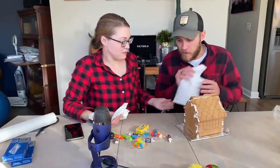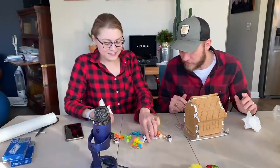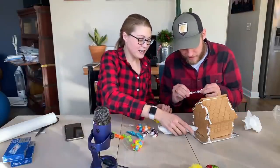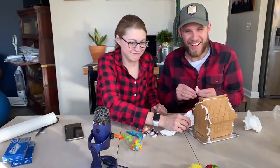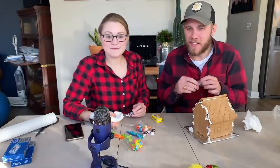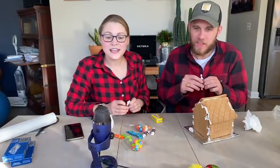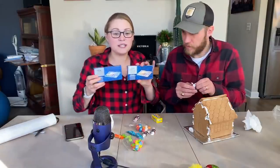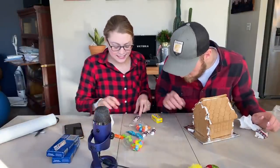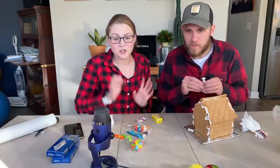I'm going to spin it on the base so we can have more room out front. Let's hope the structural integrity holds. Icing everywhere. What's next? You said you like tootsie rolls — tootsie roll wood pile! Honey, we need some wood for the fire. You get to use your imagination. Somebody's painting a gingerbread house with us — that's so fun!